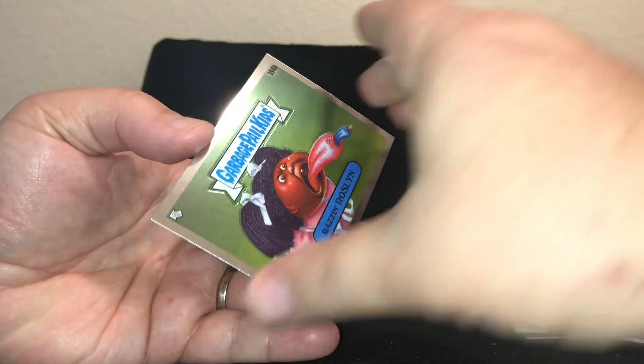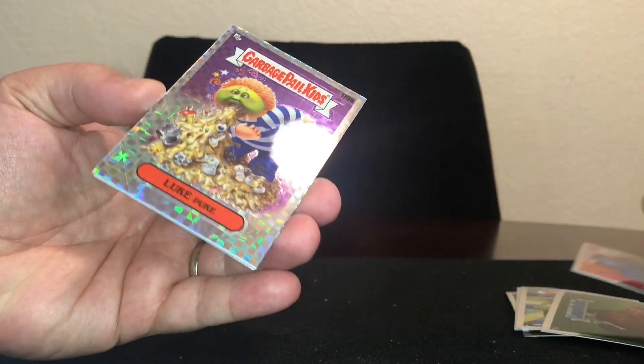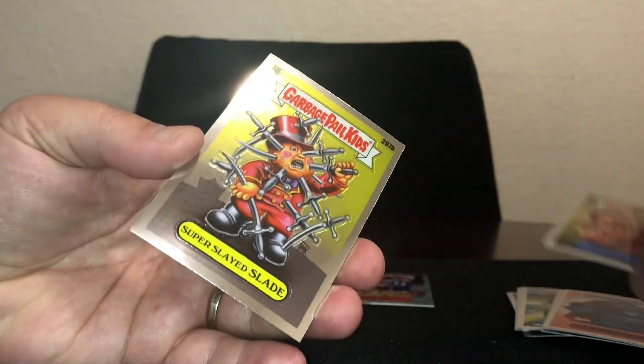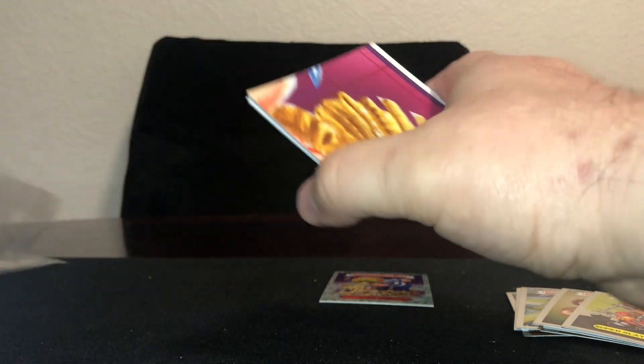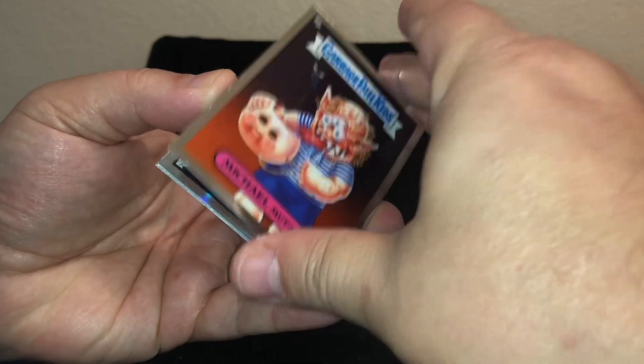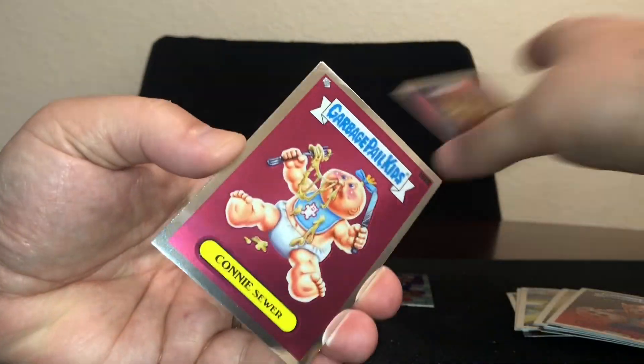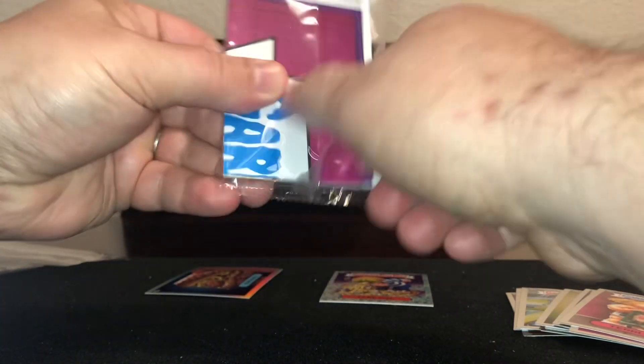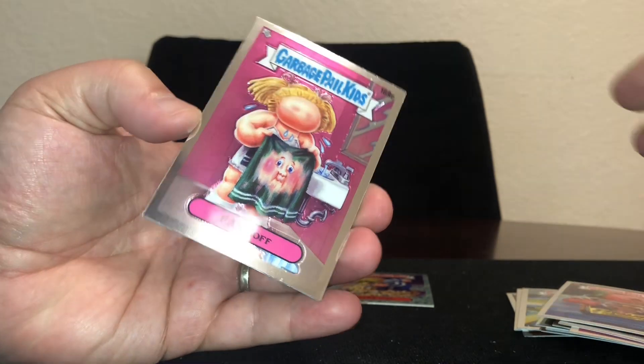Wouldn't it be fantastic if we got a... no, blue ink isn't that great. Oh, I'm getting an x-fractor — look at that! Shoot, that's pretty good. I'll take an x-fractor. And a refractor. Oh shoot, a c-card!